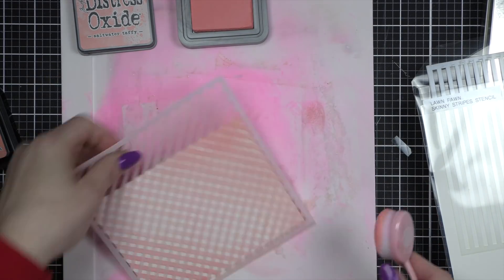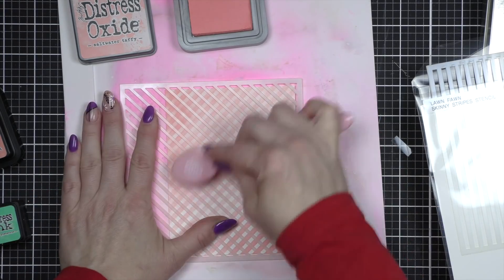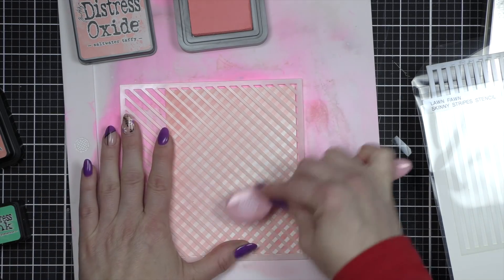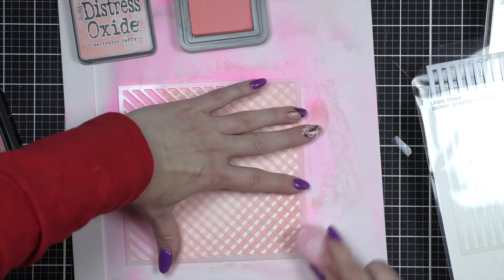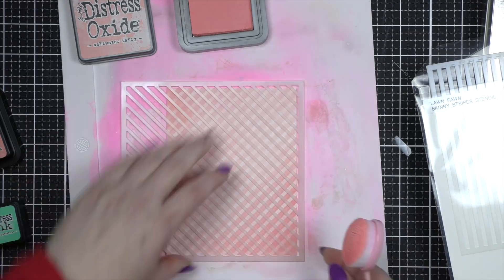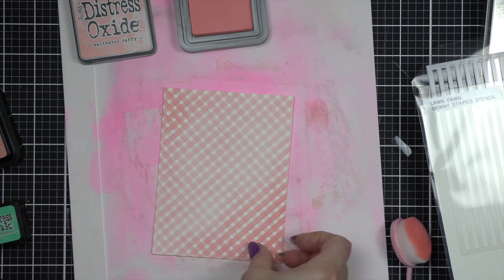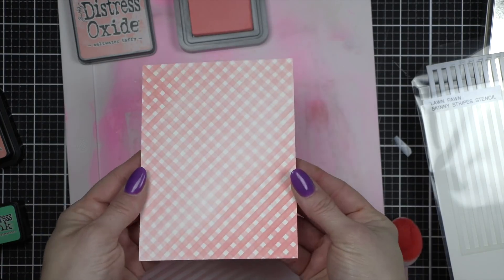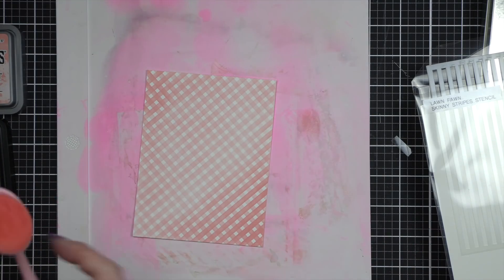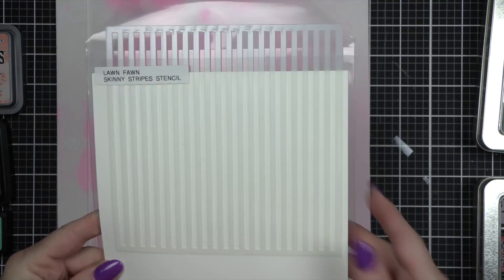I concentrated the darker part of my inking in the corners, keeping the center a little lighter — you'll see why here in a bit. I simply picked my stencil up, flipped it the other way, and created a plaid. You can leave it diagonal in any direction, do a tone-on-tone plaid like I did here, switch to another color and do a two-tone plaid, or even combine the diagonal with the straight up-and-down. So many great things — look at that background!